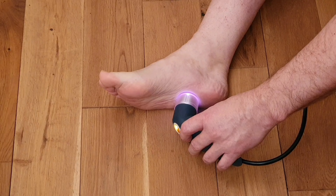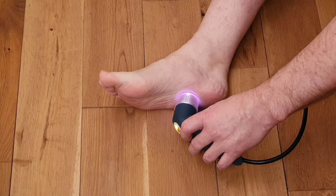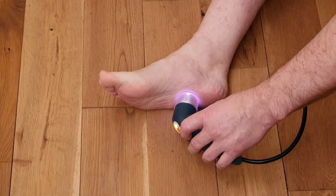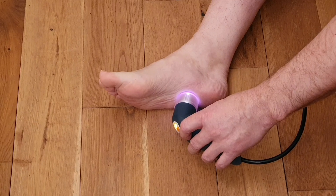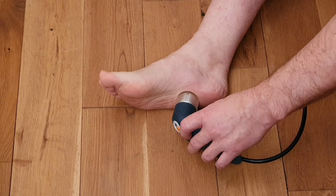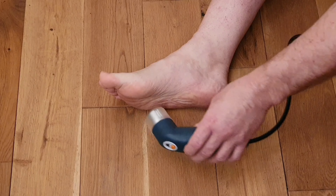If you're using a smaller laser probe, you would have to do more spots. A larger laser probe with more cluster coverage means you'd do fewer spots. In essence, you want to give a minimum of four joules per centimeter squared. In this case, we're doing three lots of treatment across the whole of the plantar fascia.